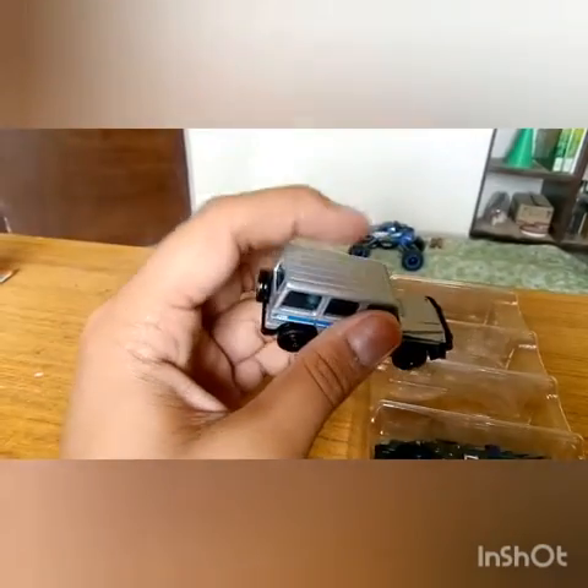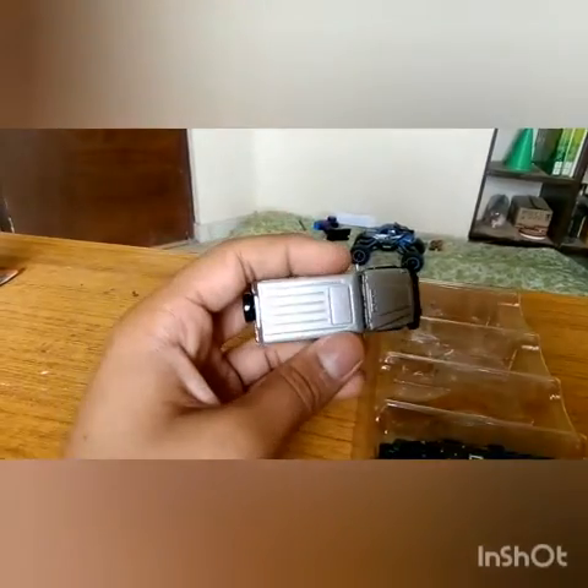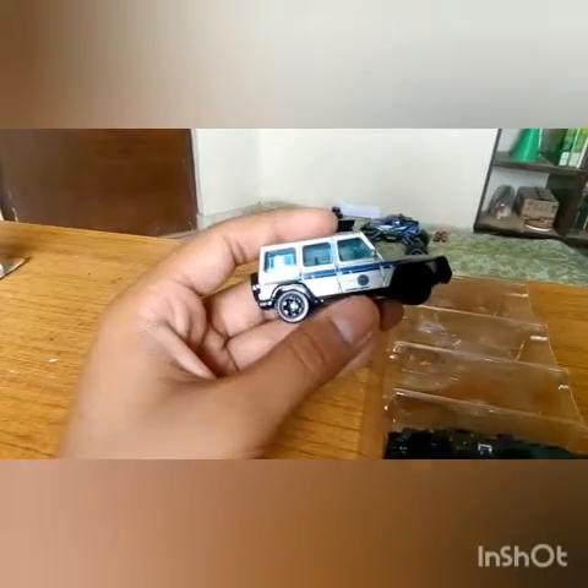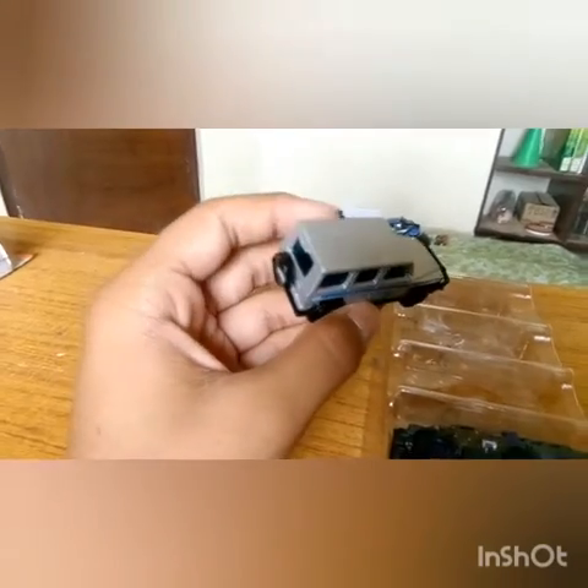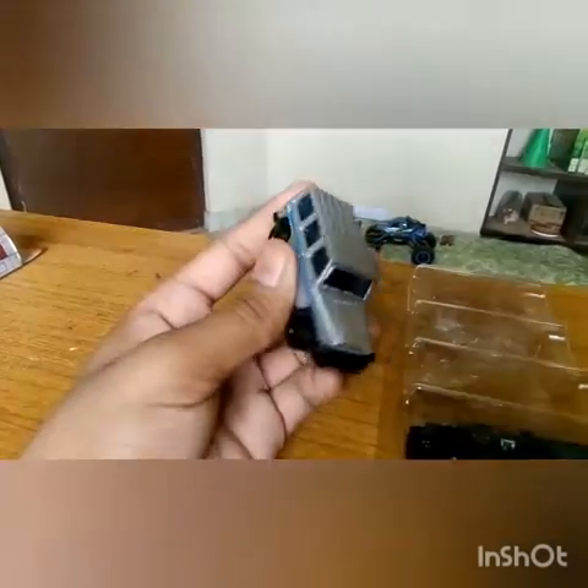I've never actually had a Matchbox in this color — this is my first time. It's a completely silver, totally metallic silver finish. I don't have this color — this is a first.